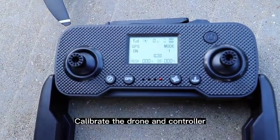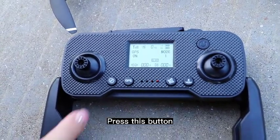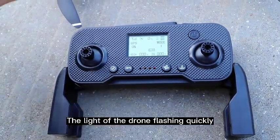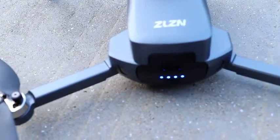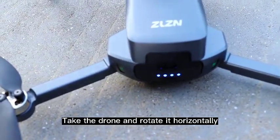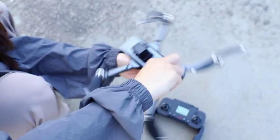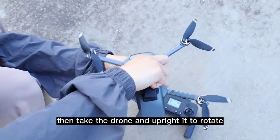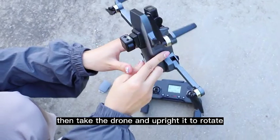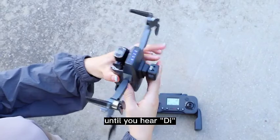Calibrate the drone and controller. Press this button — the light of the drone will start flashing quickly. Take the drone and rotate it horizontally until you hear a beep. Then take the drone and rotate it vertically until you hear a beep.